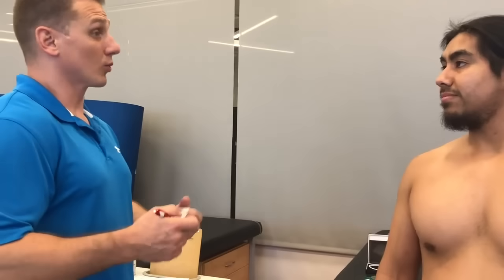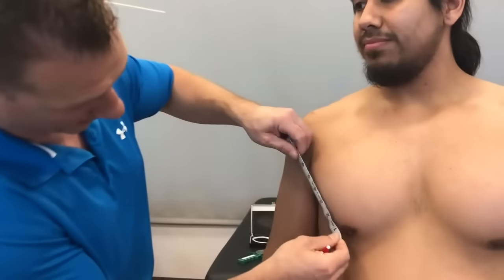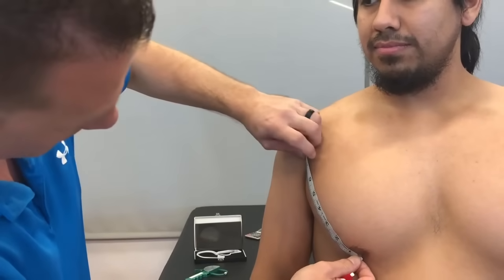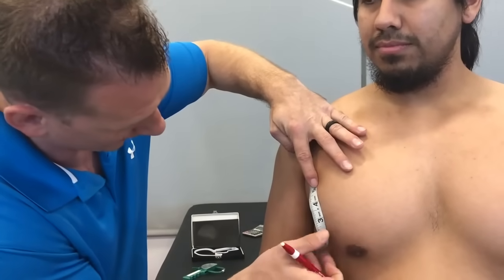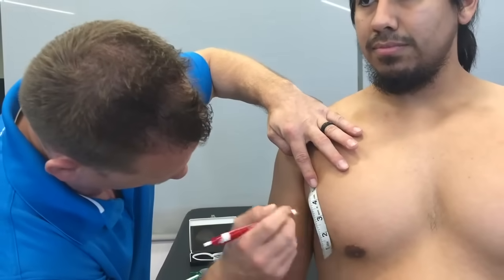Darius, I'm going to take the seven measurements. I'm going to start with your pec. Are you okay if I put a little mark on your body? Great. First we're going to measure your pec — I'm just going to take a midpoint here. For you, I have seven inches between your nipple line and your mid-axillary line. Half of that is going to be three and a half inches. I'm just going to put a little mark on you.